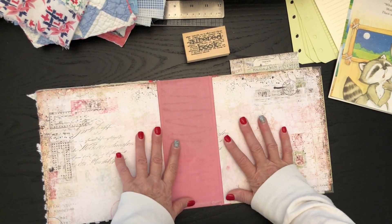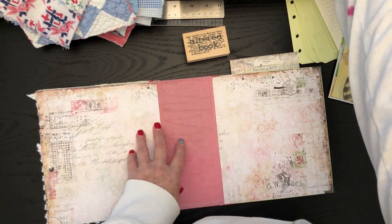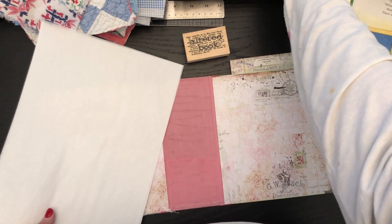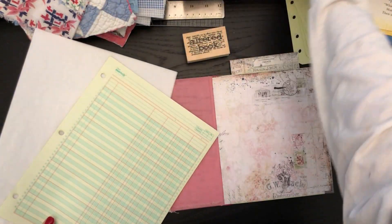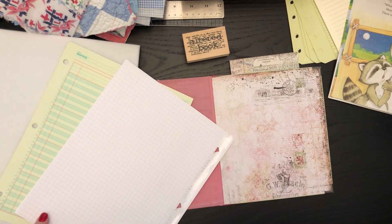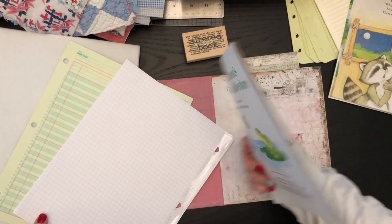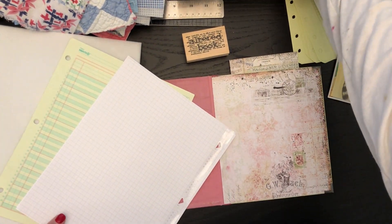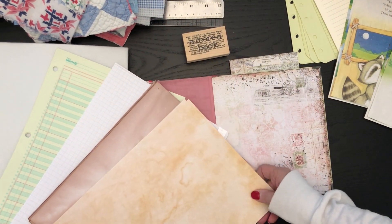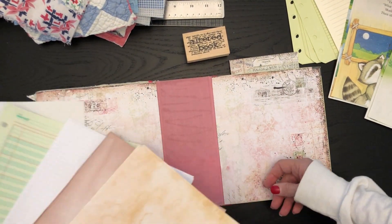You can stuff that with several different things, so I'm going to take you along on the journey as I begin to figure out what I want to put in it — some of the papers I'm looking at putting into it. Here's some avocado paper and just some coffee dyed paper.